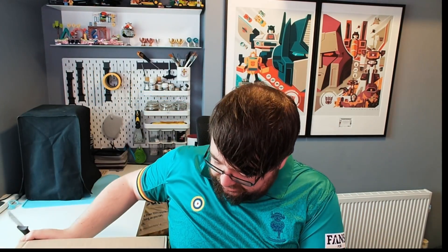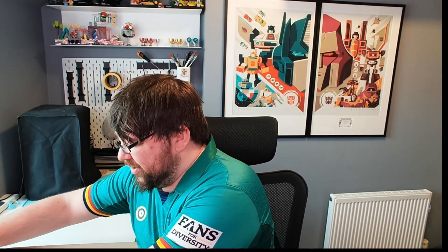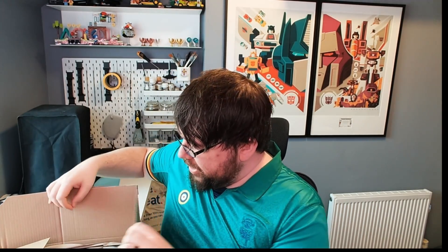Hello guys, it's Ben from NextGenBase. It's Bank Holiday Monday here in the UK and I've just had a delivery from Amazon because I kind of forgot that something went on sale on the Lego store, so I ordered it from Amazon. It's arrived — let's get it unboxed. There it is.